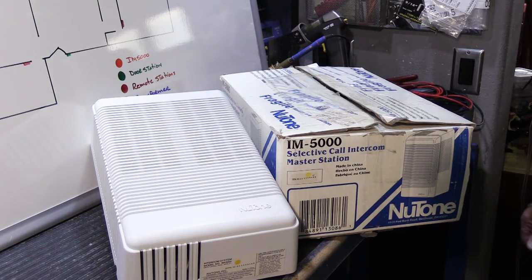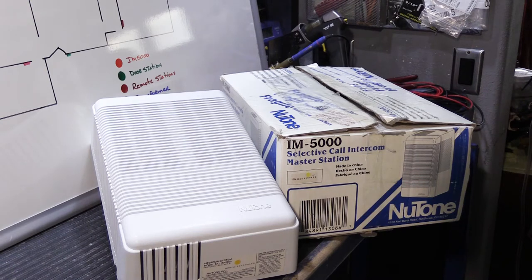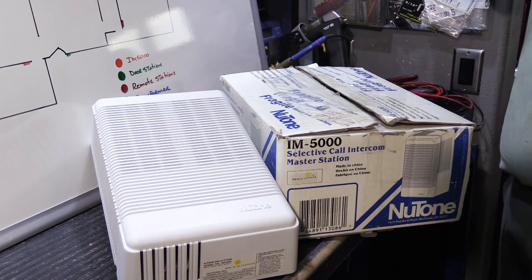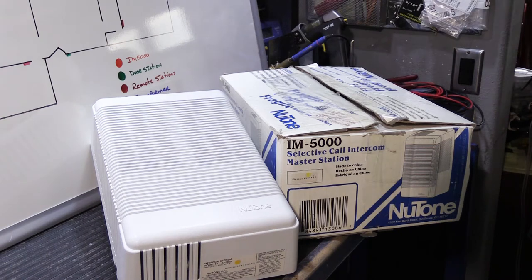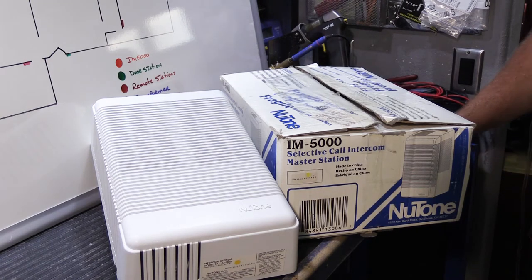It's time for a troubleshooting video. Normally, the very first troubleshooting step on any new tone intercom system is to determine whether the problem is in the master station or caused by something beyond the master station. You open up your master station, disconnect the wiring and remote speakers, play the master station, and see if the problem is still there. If the problem is gone, it's likely a wiring or remote station problem. If it persists, it's probably a problem with the master station.